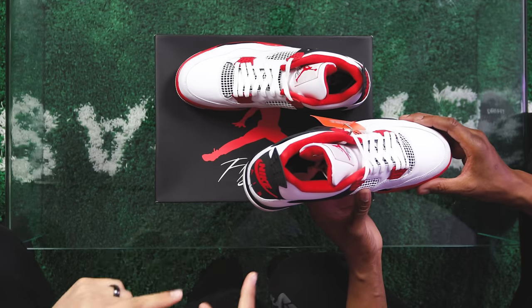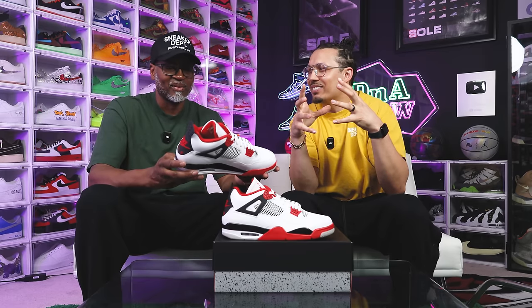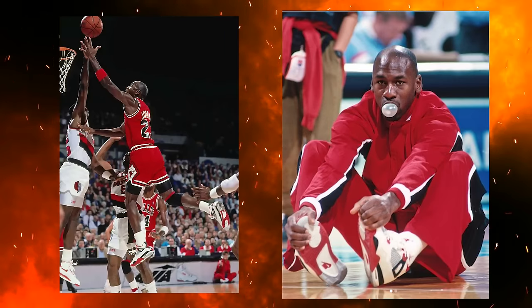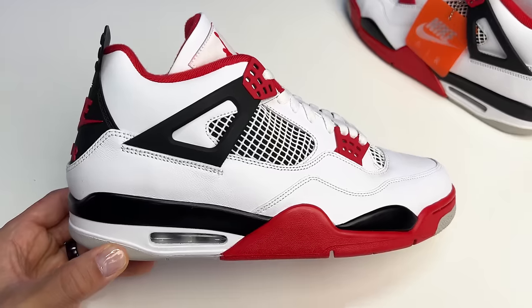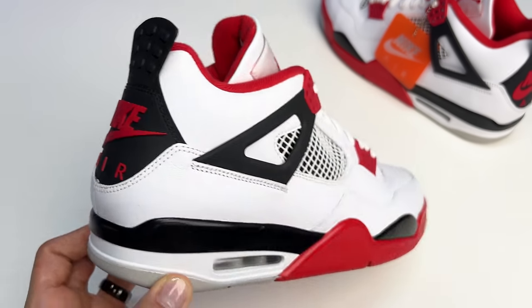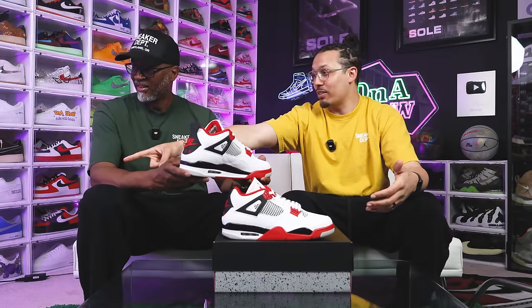Now hear me out — this pair is the actual OG cut. The other two pairs were more of a remastered cut. This is the first version with the OG cut, so it's going to look nearly identical to the 1989 pair. My gripe with Jordan Brand is: we still need Black Cement and White Cement fours in this cut with these materials — then we'd technically have all the infinity stones together. But this right here opened the door to a whole new legacy of Nike Air on the classic four colorways.